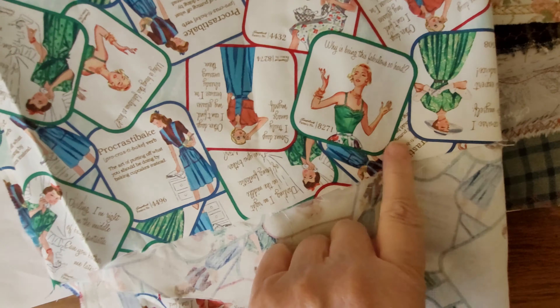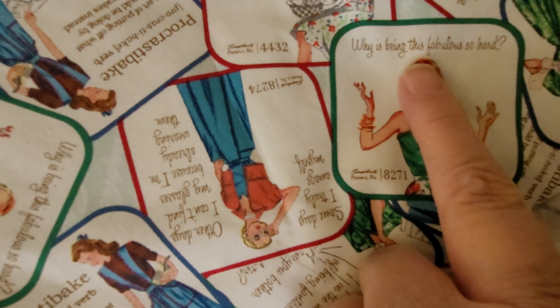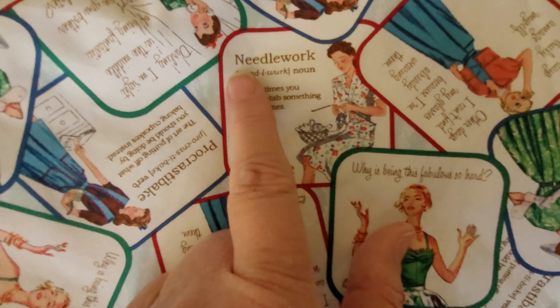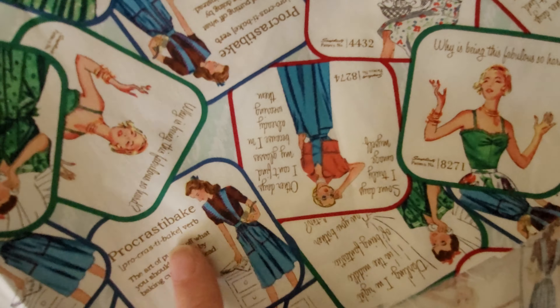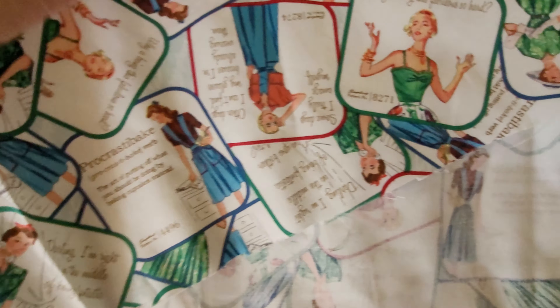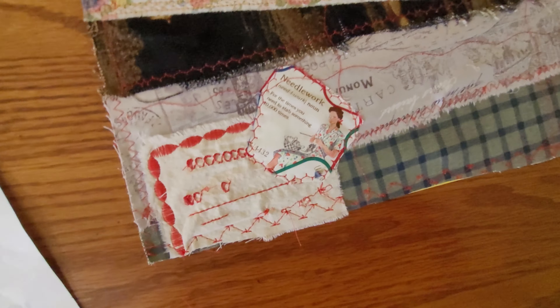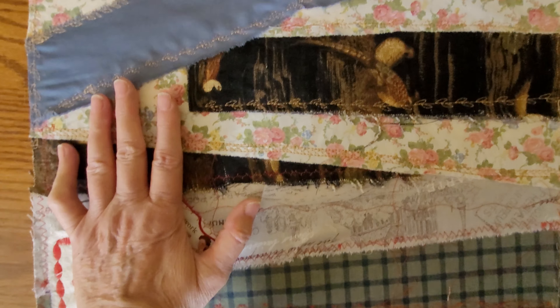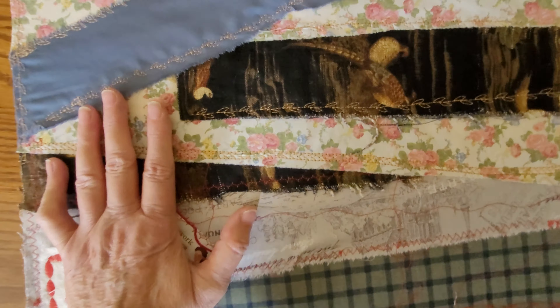I have some other fabric that I've had around that has these little needlework cards on it. I'm going to be putting some of these on there — one says 'Why is being fabulous so hard?' There are different little sayings on this needlework fabric, and I thought that would be fun.